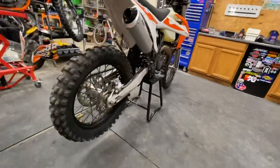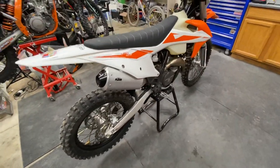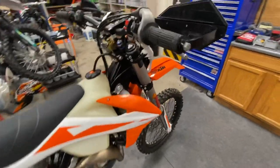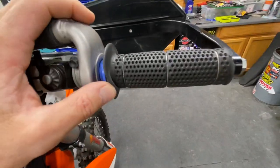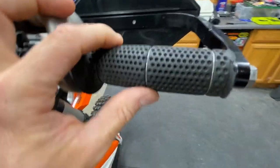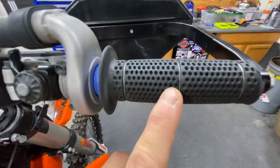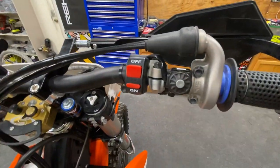So we just did the end cap because of the spark arrestor. Stock seat — these guys don't really mind that. Up here on the grips we put on ProGrip 714 Rallies — super squishy, really nice. We use spray paint to hold them on, and then safety wire. It's not super needed when you use spray paint, but it adds that factory look.